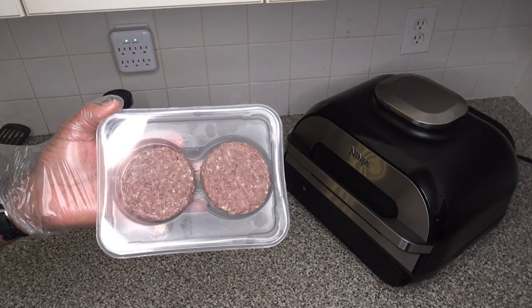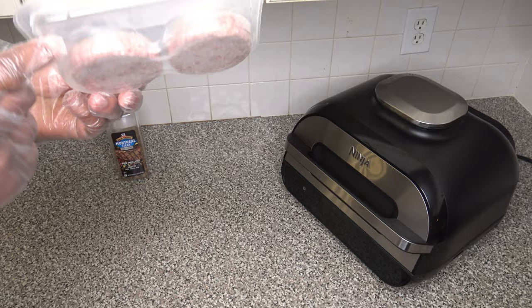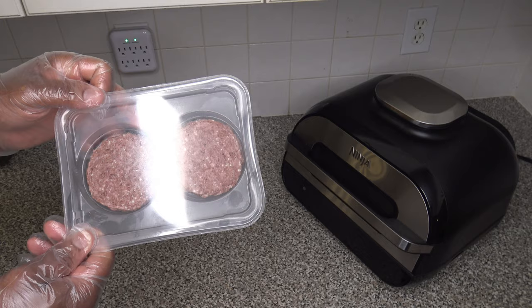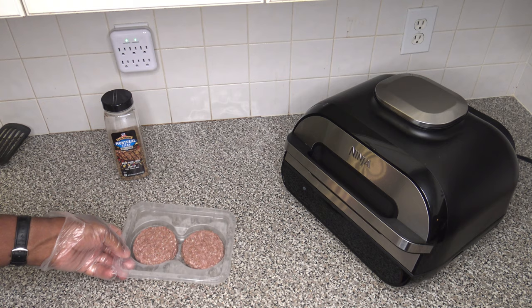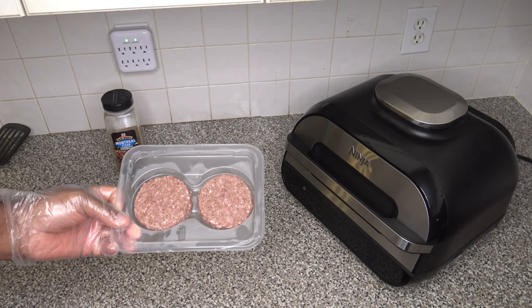I've got myself two Beyond Burgers here. Just so you have a good look at them — you can see the underside of the pack. They look kind of like beef patties. Kind of. With the pack open, you can have a better look at them. They smell not really like beef patties, to be very honest. They smell kind of like dog food.